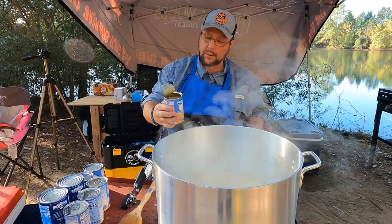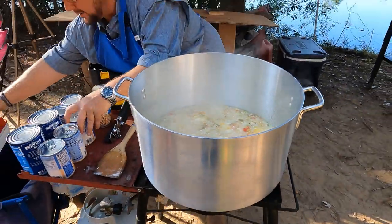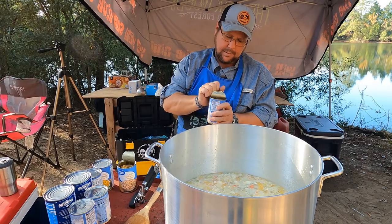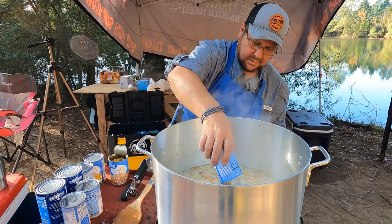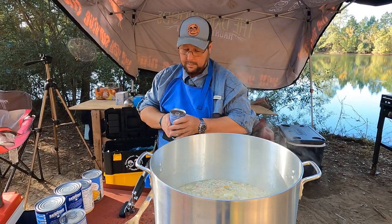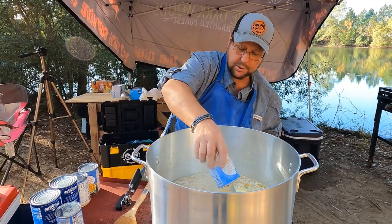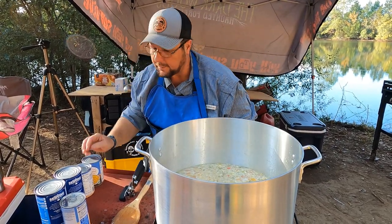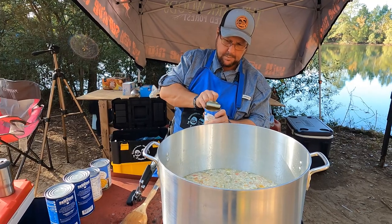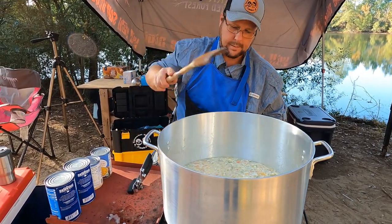Oh, the smell! Look at this — a can of great northern beans, juice and all, because that's flavor. A lot of people drain and rinse them, but why rinse the goodie off? The more stock you can have the more flavor. These are packed in bean stock — basically they cook them down in a big pressure cooker and pack them with the broth.